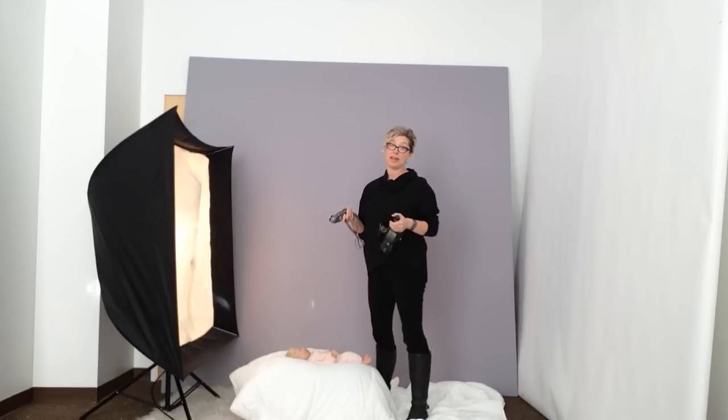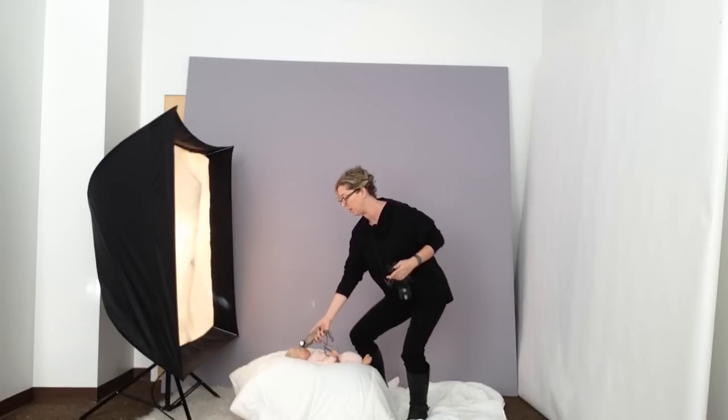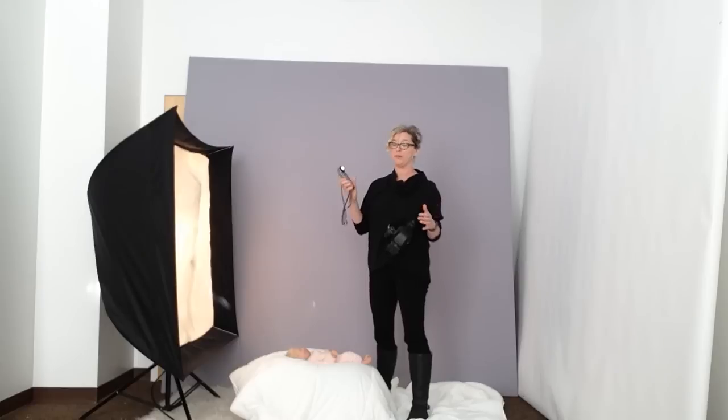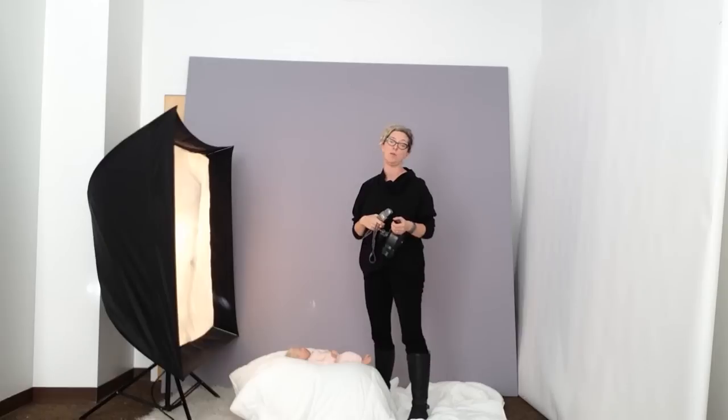And if I'm shooting black and white, of course, I'm going to meter for the highlights — same setup. I'll just come down here, hit my trigger, hit my light, and get my meter reading, and then I'm ready to go. So anyway, it's pretty simple once you know how, and I hope that was helpful.